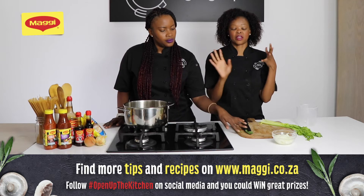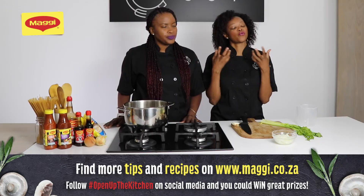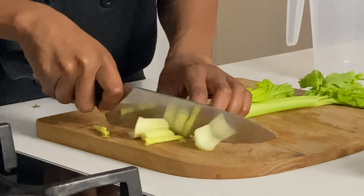It only takes 35 minutes — otherwise the vegetables will start browning. And you want your stock to have a wonderful green color. Yes, definitely.